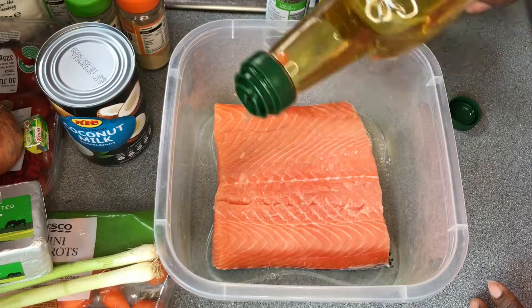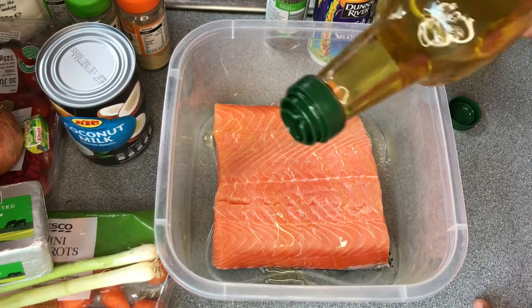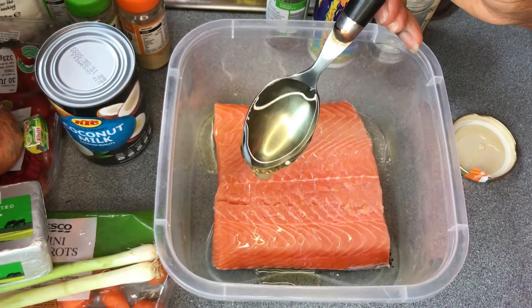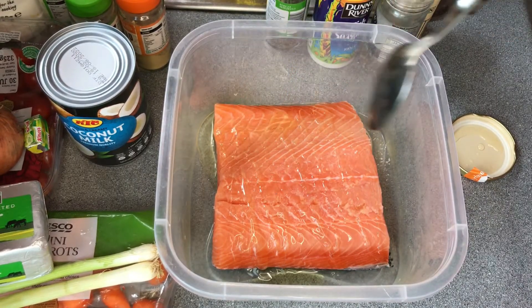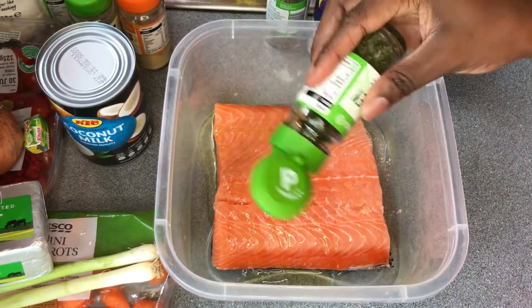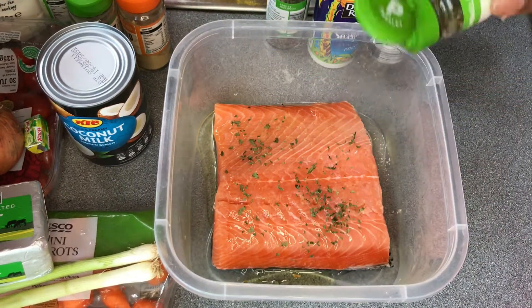The first thing I'll be doing is marinating my salmon, because I'll be frying it later. I'm using one tablespoon of olive oil, one tablespoon of honey — I like adding this to my marinade, it's very good — and about a teaspoon of parsley.